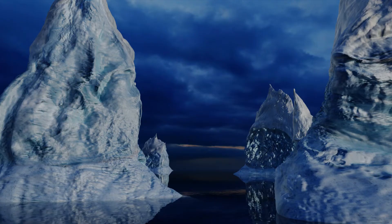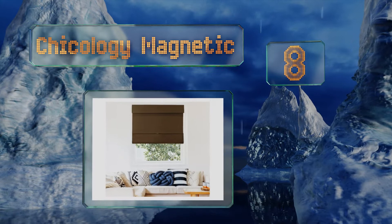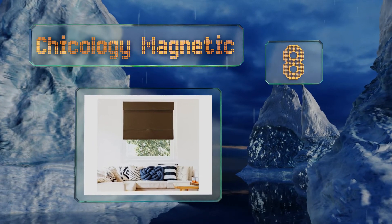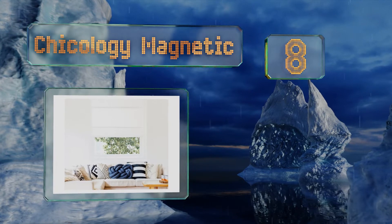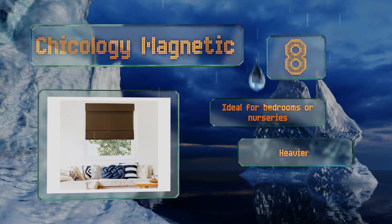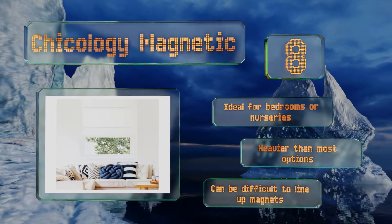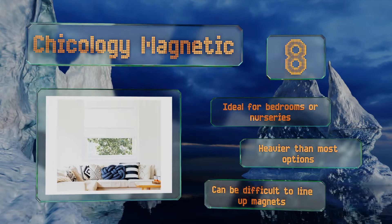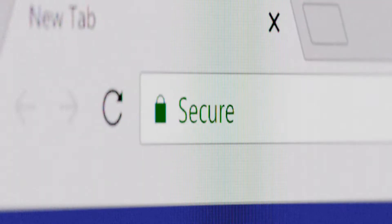Coming in at number eight on our list, the Chicology Magnetic is a roman shade made of thick polyester capable of completely blocking out the sunlight while providing a decent amount of insulation. It functions with magnetic bars, so it can only be adjusted based on a preset range of heights. It's ideal for bedrooms or nurseries and is heavier than most options. However, it can be difficult to line up the magnets.